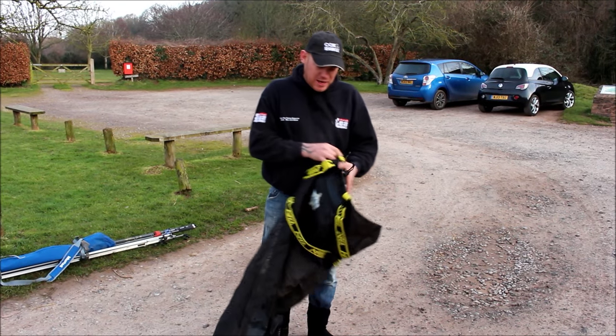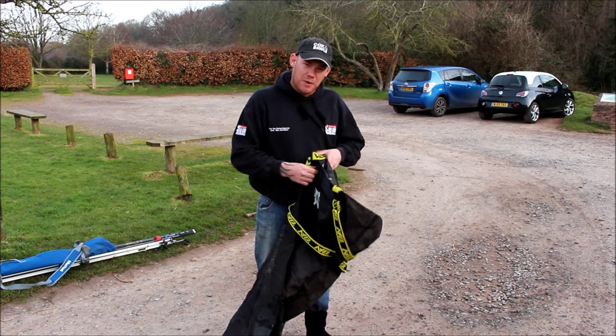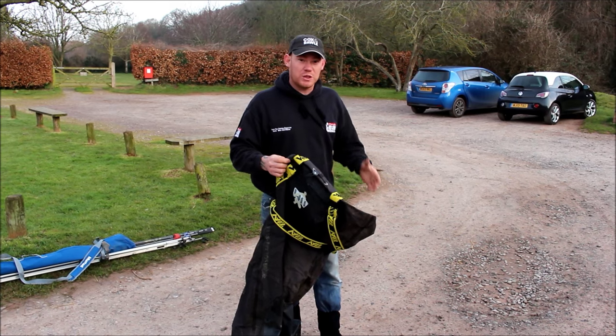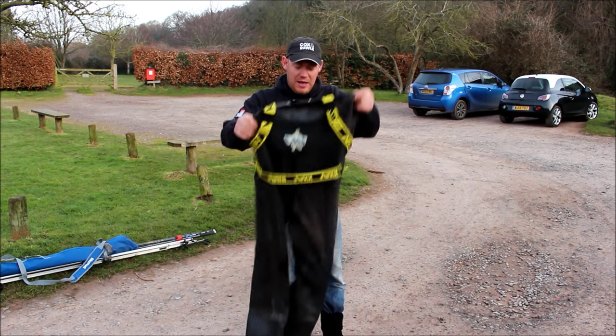Okay guys, about to do a session on a low water Bristol Channel mark. I've done this footage before — it's exactly what I'm about to do today — unfortunately I lost the SD card. But here we are.